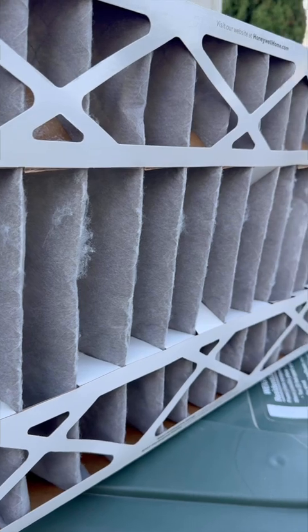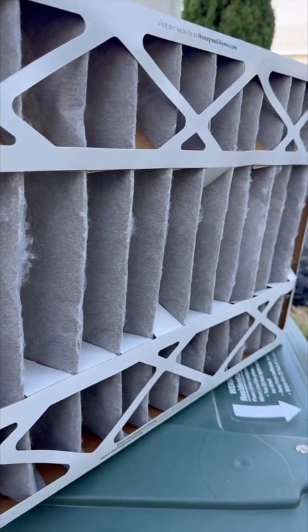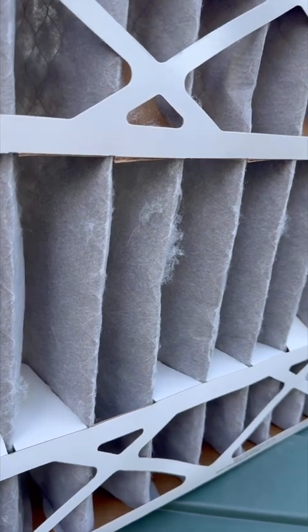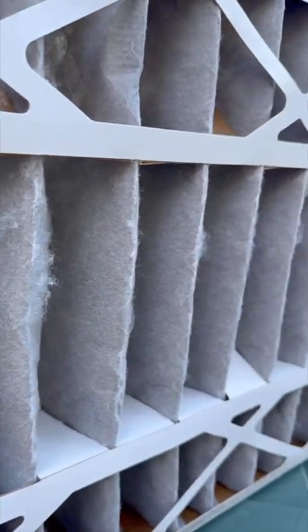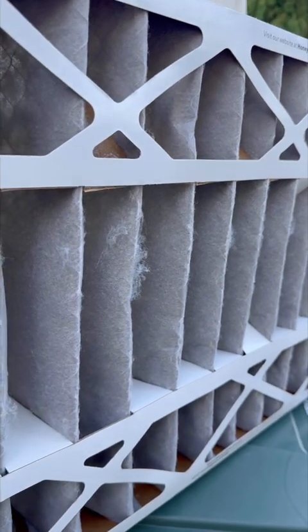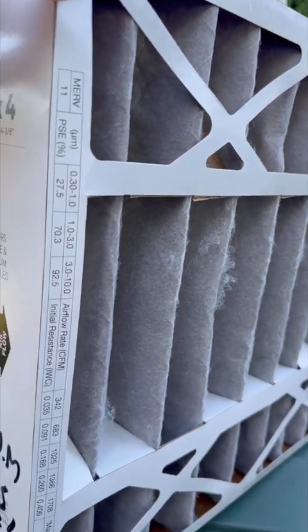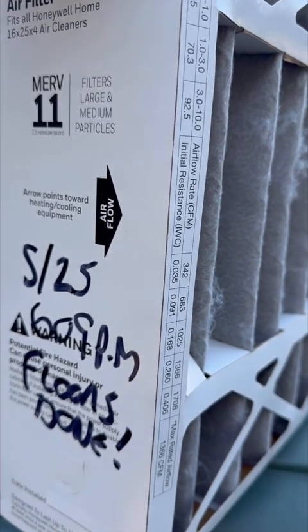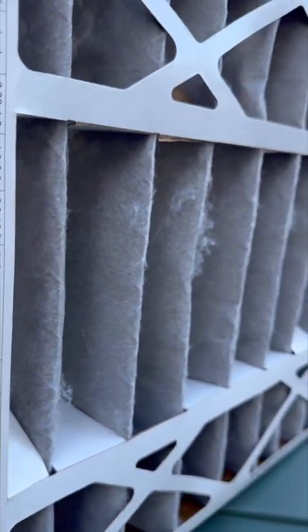This is a filter that I change quite regularly, once every month. In this case, it was actually five weeks. This filter was actually pure white, and look at the gray and all the dust and dirt. It's because the doors are left open during the summertime with the weather being a little bit nicer. As you can see, I marked the filter — this was the last change on 5/25 at 6 or 9 p.m.